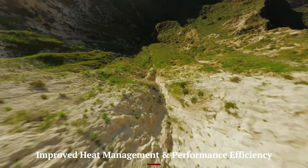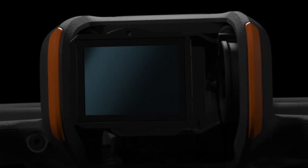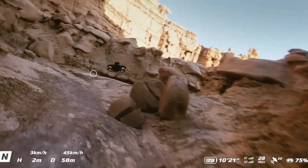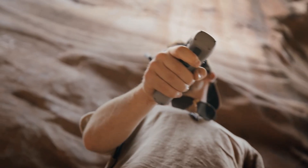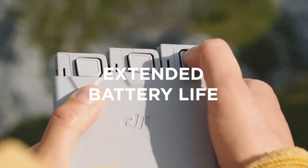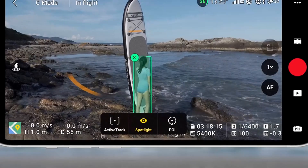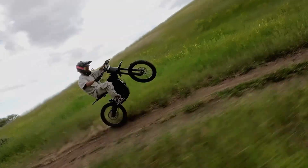Improved heat management and performance efficiency. DJI has likely focused on enhancing thermal control in the Air 4, introducing refined vent placements and internal heat dissipation mechanisms. With higher processing loads from dual cameras, LiDAR, and AI features, efficient thermal performance is key. The upgraded internal chipset may run cooler even during intense 4K or 6K video capture or long-range flights. This reduces the risk of mid-flight thermal throttling, especially in warmer climates or extended sessions. Expect consistent performance in tropical or desert conditions. Efficient energy management could also extend battery health over time. Altogether, these changes make the Air 4 more reliable for professional field use.